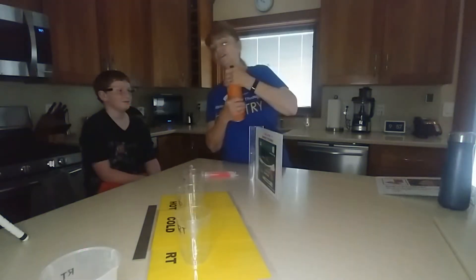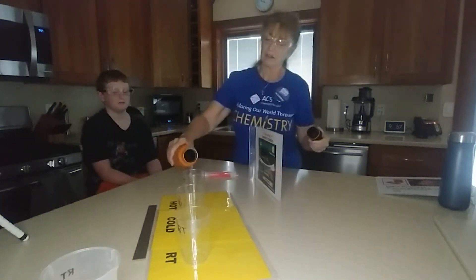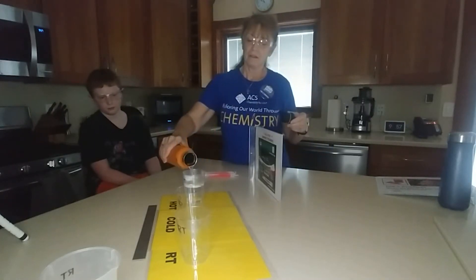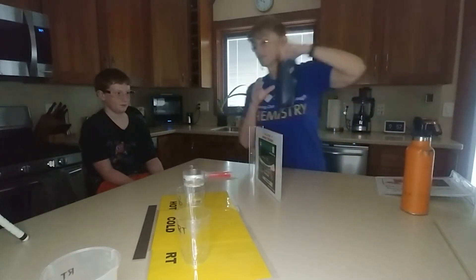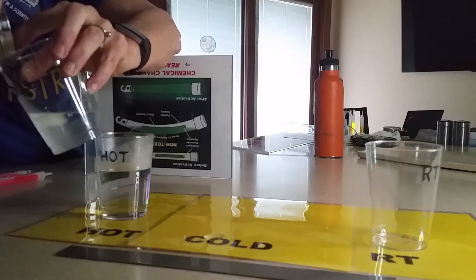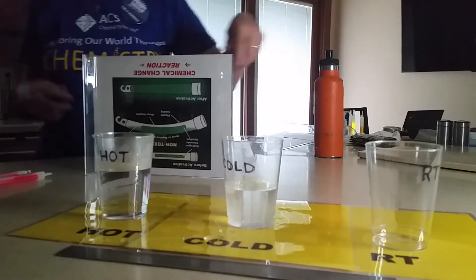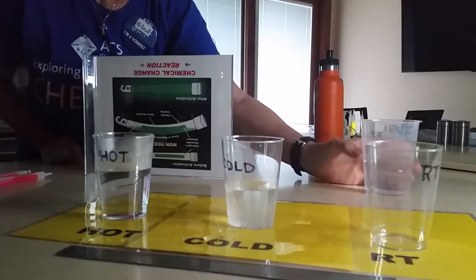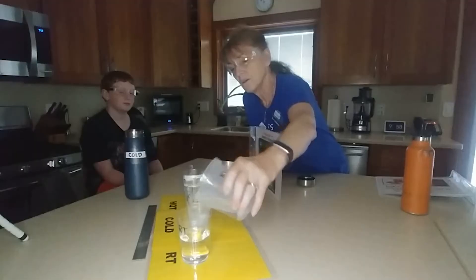I have some hot water here, so I'm going to pour some in. You can tell it's hot because it's going to steam up the cup. Then we have some cold water — there's a little bit of ice in here. We know it's really cold because it's got a little piece of ice in it. And this is room temperature — I've had it sitting here for a while so it came to room temperature, and I'll just pour this in here.